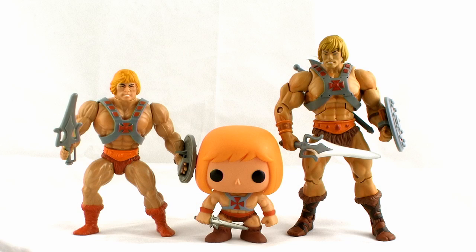Alright guys, it's comparison time. Just to give you an idea of the style and the scale of these, here's the He-Man Pop Vinyl figure standing alongside his vintage He-Man action figure counterpart and the Masters of the Universe Classics action figure.